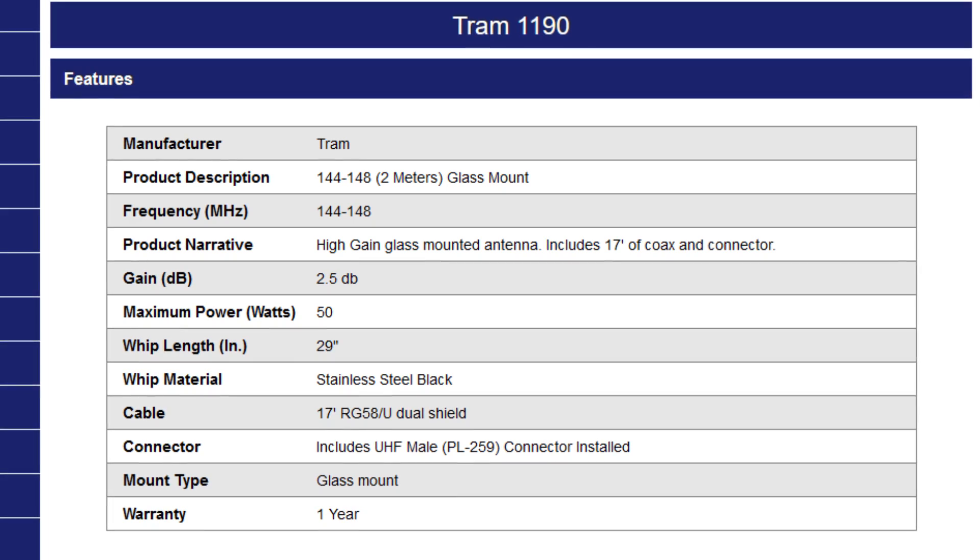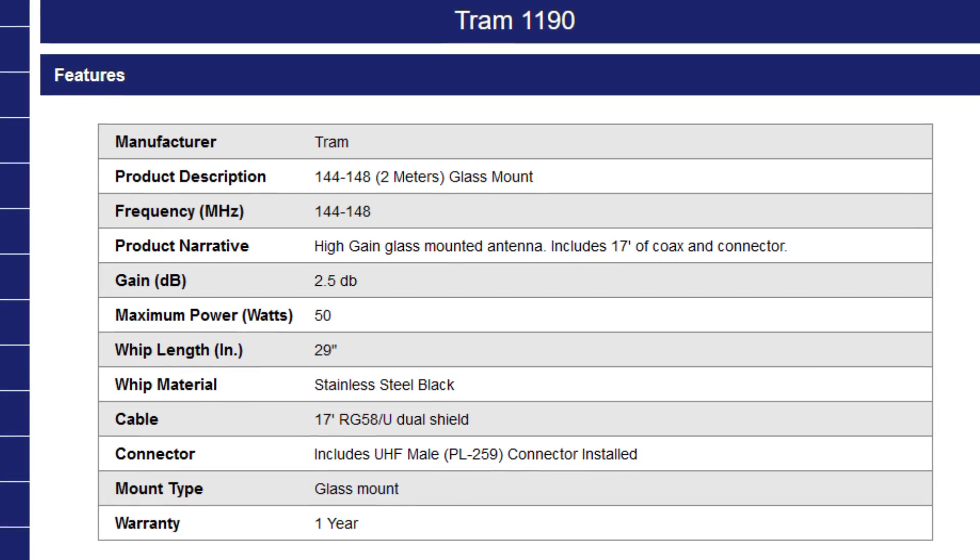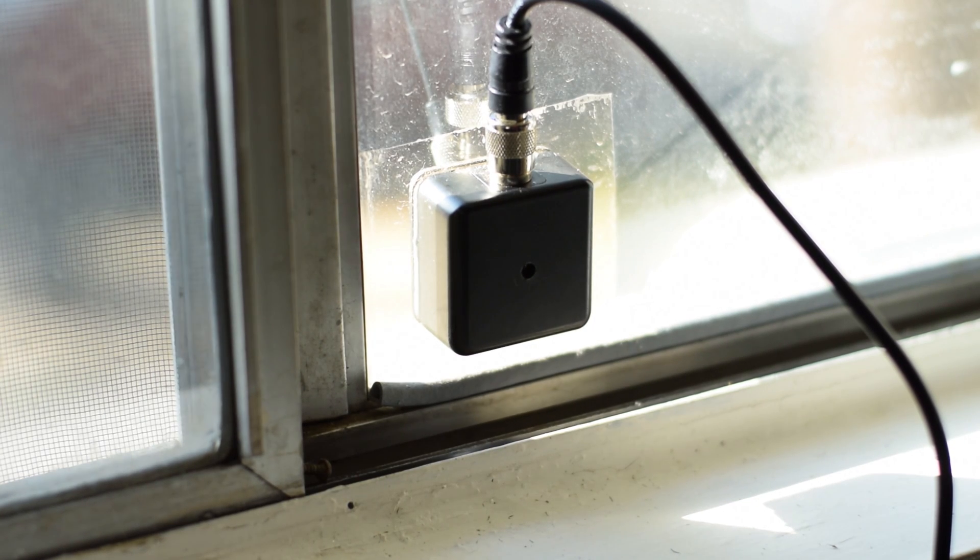The big downside to this antenna is that it is a relatively low-power-rated antenna. It tops out at 50 watts, so you can't run a powerful radio or an amplifier with this antenna. The other thing is that with the two halves of the mount on opposite sides of the glass, your signal is actually traveling through the glass. If you have any kind of film or coating on your window — usually the coating used to reduce glare — that coating can interfere with the signal.